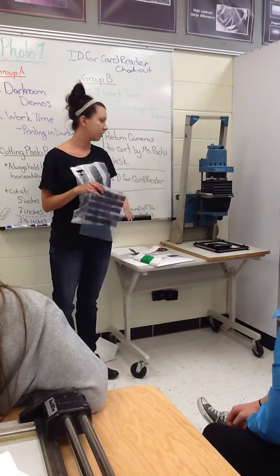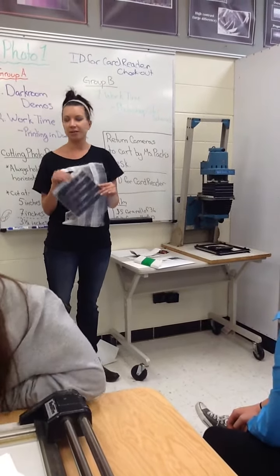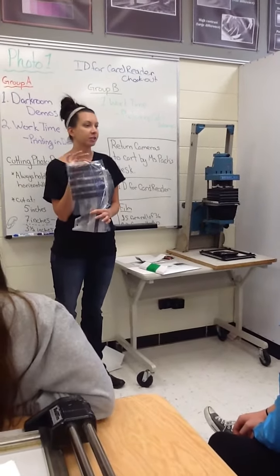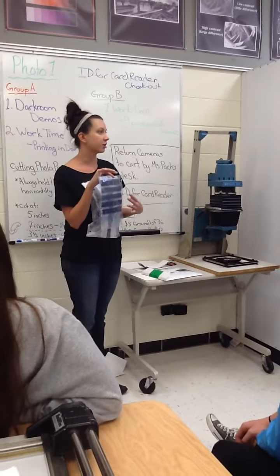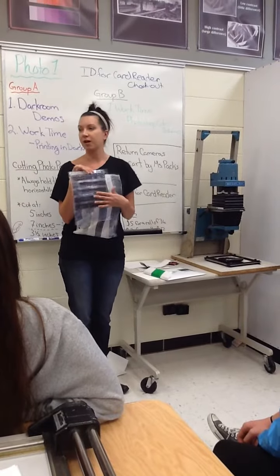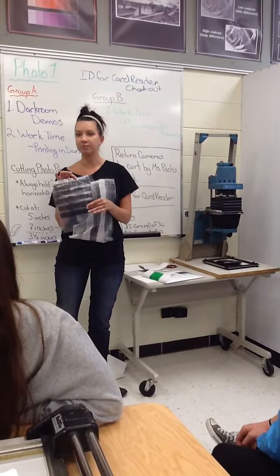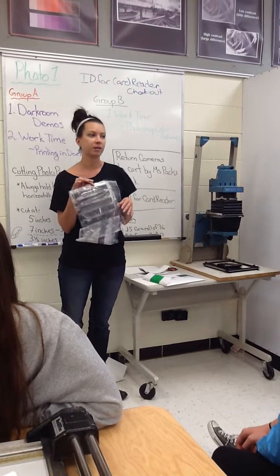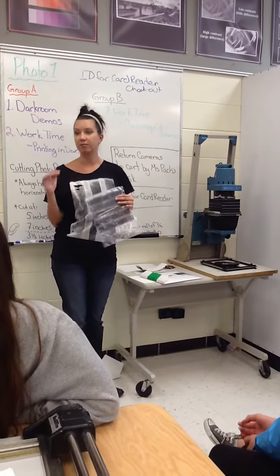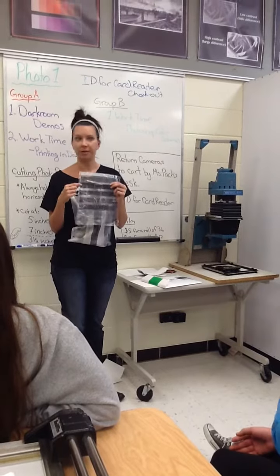Once your paper is cut, you'll be able to actually get started. Step 1 is picking out your negative. After you do your contact sheet, I suggest looking at it and deciding which pictures you want to print. For each project you'll have a different amount of pictures — for the very first one it'll be 4, for the next one I think it's 6 or 8. You need to look at your assignment sheets to see how many are required, then look at your contact sheet and pick them out.